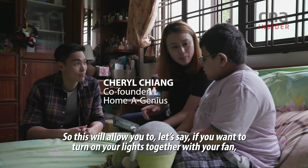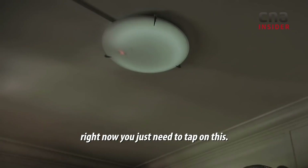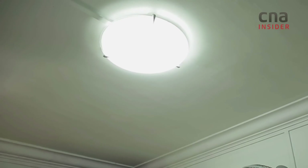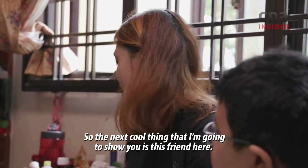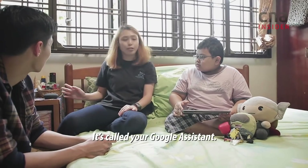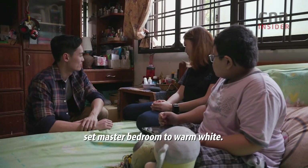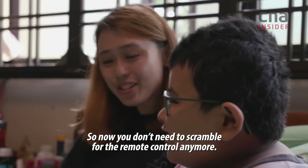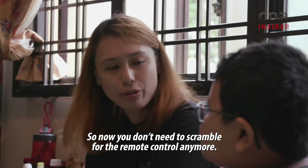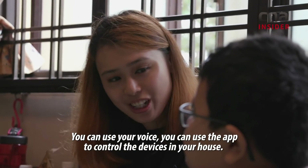This will allow you to choose — like, if you want to turn on your lights together with your fan, you just need to tap on this. The next cool thing is this fan here. It's called your Google Assistant. You can say, 'Hey Google, set master bedroom to warm white.' It will change the colour. Now you don't need to scramble for the remote control anymore. You can use your voice, you can use the app to control the devices in your house.